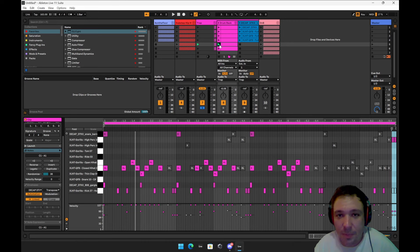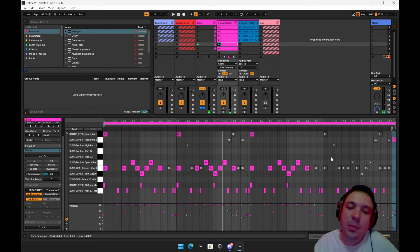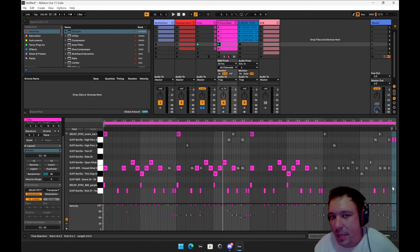Here's another one that's pretty syncopated. Sometimes you don't need a fill — sometimes you can just take the grid and remove stuff, and it creates tension in the listener that gets resolved at the beginning.